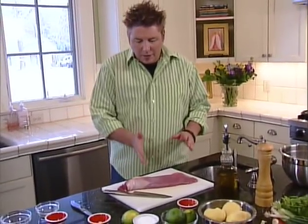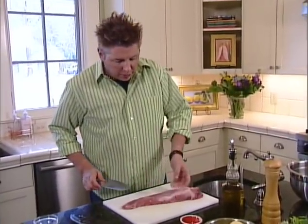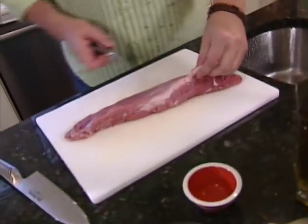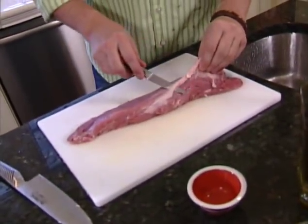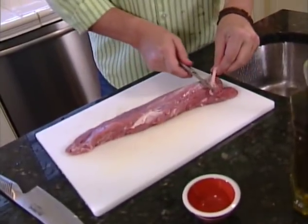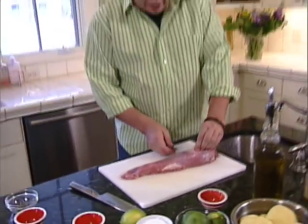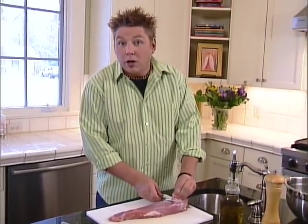Here's what we're going to do to prep this pork. As you can see, it's a beautiful pork tenderloin. We're going to take our paring knife and take off this silver skin — this membrane on the outside of the tenderloin that we don't want to eat. It's kind of stringy and chewy, and after it's cooked, the only thing it's good for is dental floss — and frankly, you don't really want to do that.